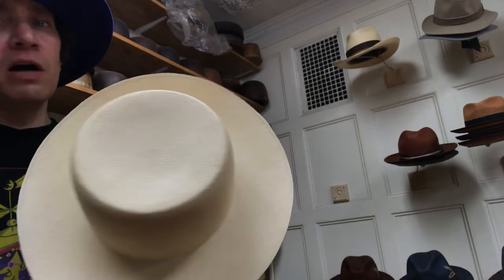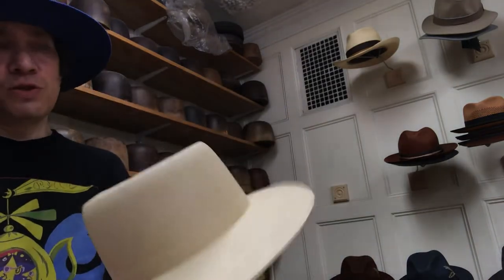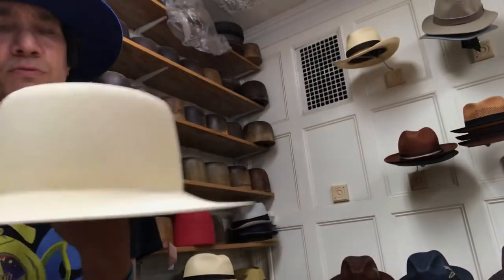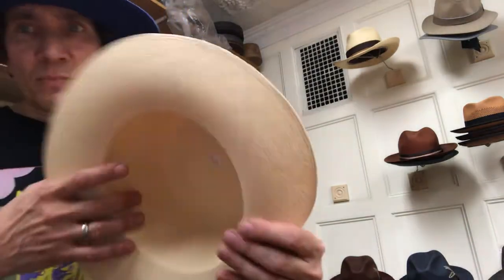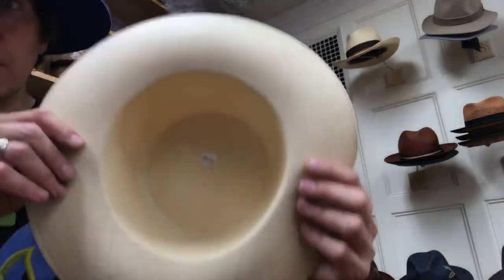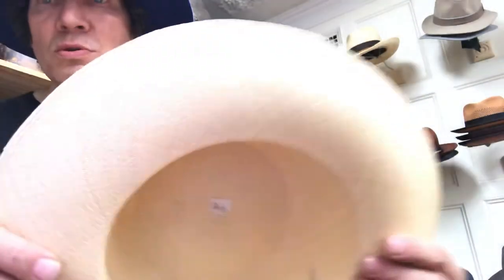There are traditional ways to block these hats. They dry it in the sun instead of in ovens and things. It's pretty cool. I know this is a good body. Two signatures — remember the edge. Those are the key things to look for in a Monte Christi Fino.